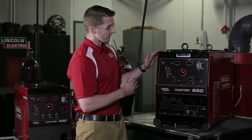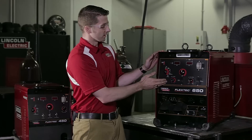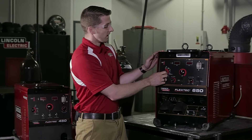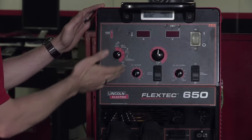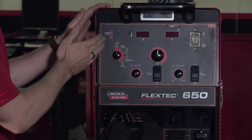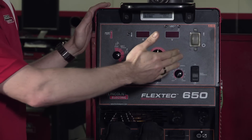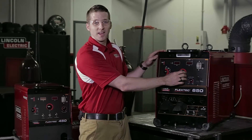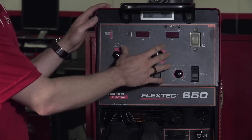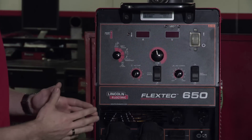Today, as we look at the user interface of this machine, we have the standard mode selection or process selection from gas tungsten arc welding all the way down to CV sub arc welding. The operator will start here, select the process that he's going to be using, for instance CV, and then step through the rest of this functionality. We have a simple main control on the front of this user interface to allow the operator to very simply adjust his main operating settings.